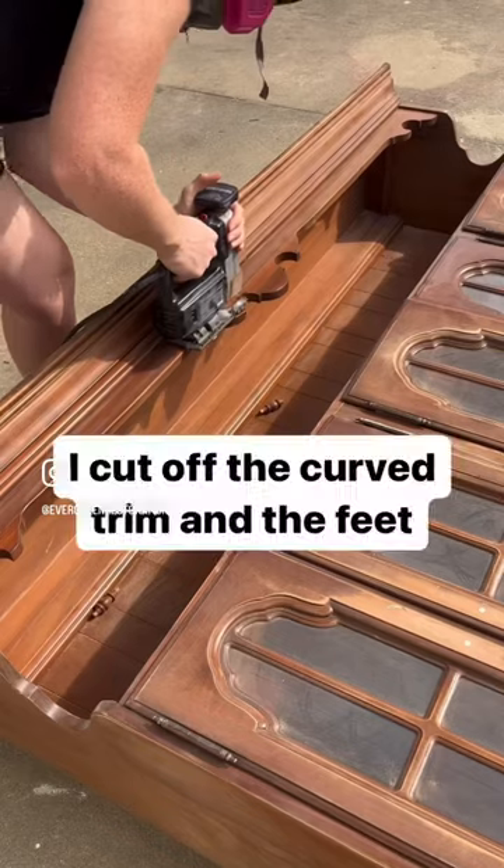She asked me to take off these details as well as modernize it a bit by cutting off the curved feet and the top.